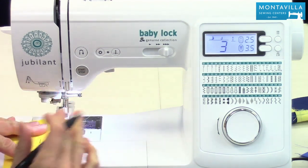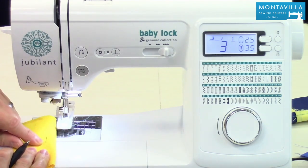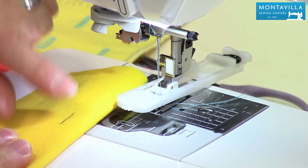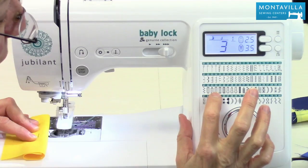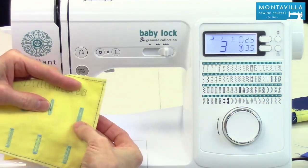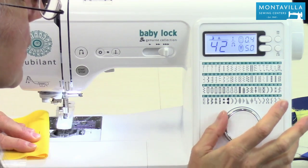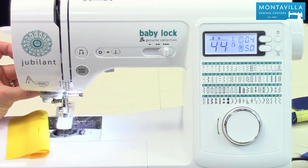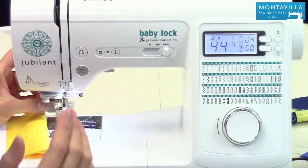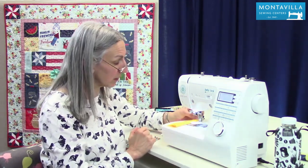Now we want to place a buttonhole — I'm marking it right here. Your pattern probably has markings where you can mark your buttonholes, and you want your starting mark right there — the buttonhole is going to form from the front and go towards the back. Let's choose our buttonhole: I want number 44, a nice square-end buttonhole. Just give the jog dial a good twirl until we get to 44. Now the next thing is to pull down the buttonhole lever — it's easy to forget to pull it down, so I combine these two steps: as soon as I choose a buttonhole, I pull down the buttonhole lever.